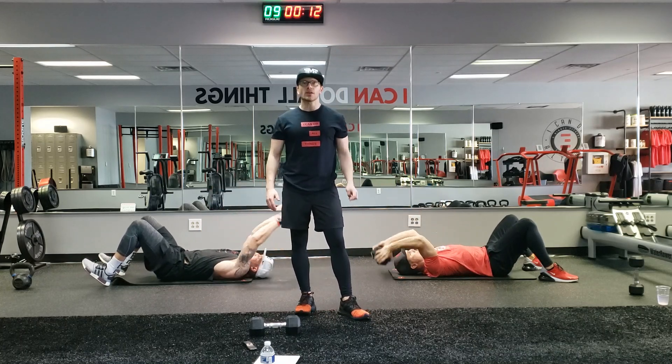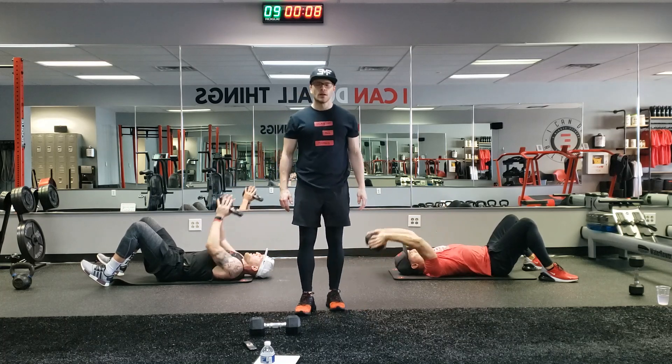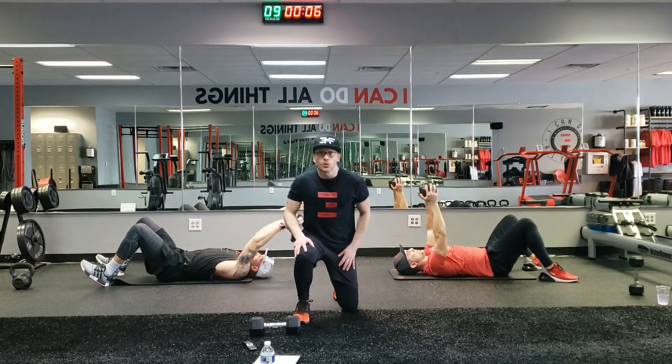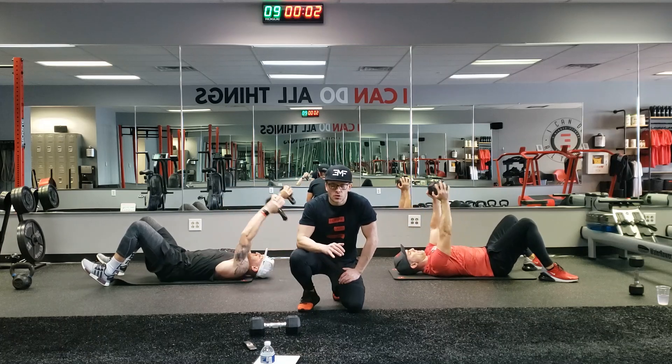Great job guys, great work today. 10 seconds. We got seven seconds before we all stay on the ground. In 3, 2, 1.